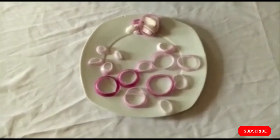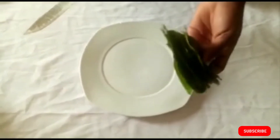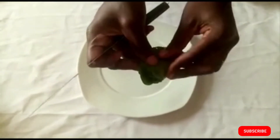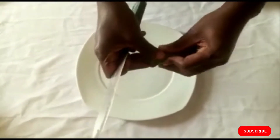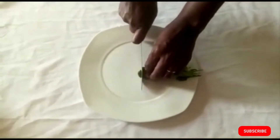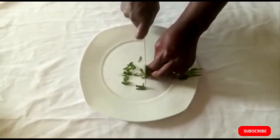Now prepare the otazi leaf. Wash it thoroughly, then fold it and fold it again. Make sure your knife is really sharp and slice it into tiny bits. Set it aside.